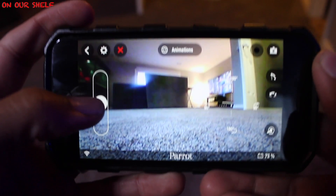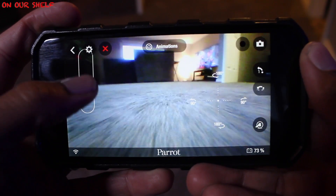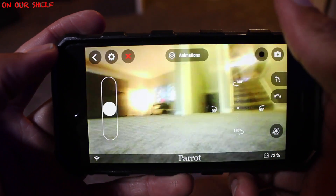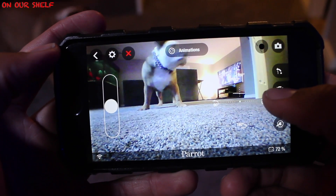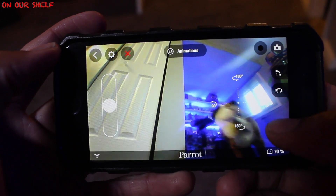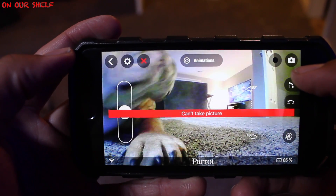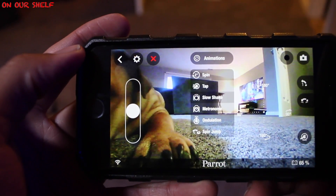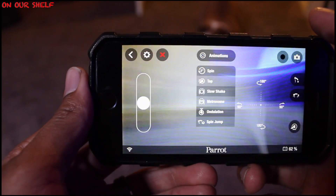This is your main control screen. This is used to make the drone go back and forth. This section is used to turn the drone at different degrees. These two icons are used to make the drone jump two different ways — I'm not going to demonstrate it now because the dog is literally about to go nuts. This icon flips the drone over on its top or back side. These two icons up here are self-explanatory: one is to take pictures, and one is to record video. These are your six different animations: spin, tap, slow shake, metronome, undulation, and spin jump.